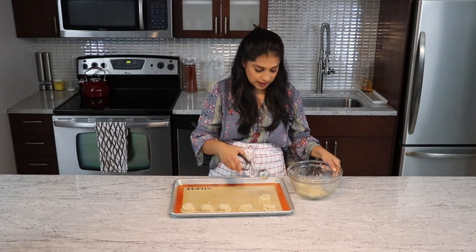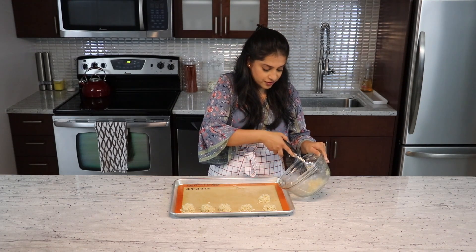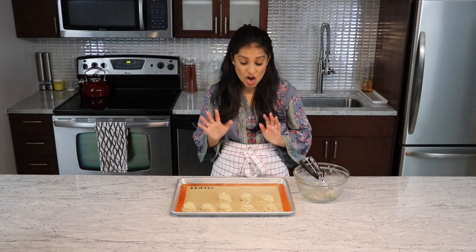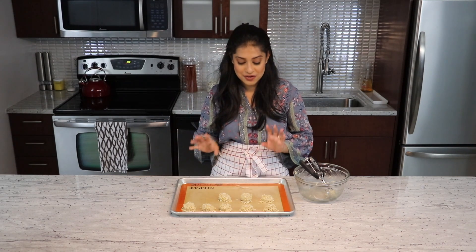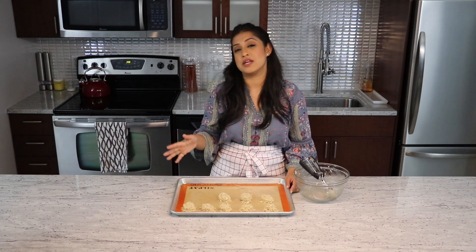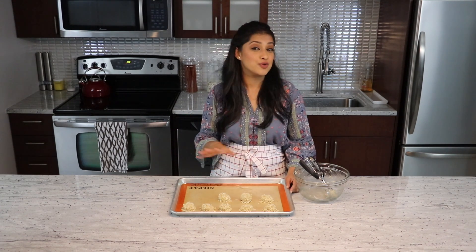I am placing these cookies at least two inches away from each other because if they do spread, they don't touch each other. My small batch gives me about eight macaroons — six for me and two for the other person. I am going to put this in the oven for somewhere between 15 to 20 minutes, and when we come back I will show you how to jazz it up a little.